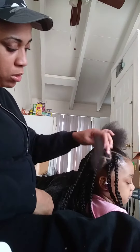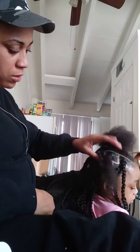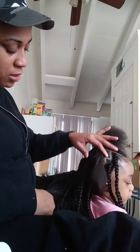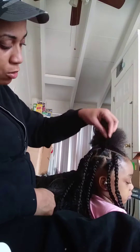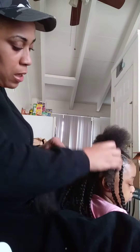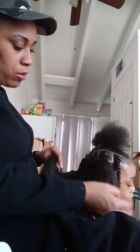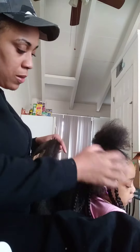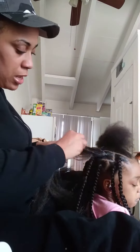As you see, I'm doing individual braids using the rubber band method. I part her hair off in sections and add the hair onto the rubber band. Make sure you oil their hair — put oil on their real hair so it won't break off with the braiding hair. Just part it off in sections like I did.